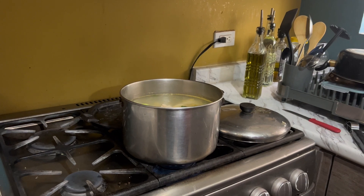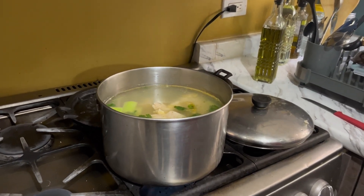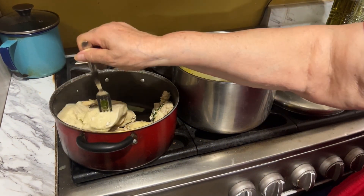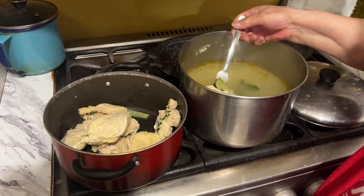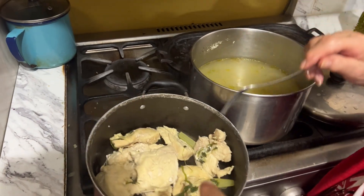Now that you have all of that in there, you're gonna let it boil for 20 minutes. Once it's boiling, you can close it up. Once it's done, take it out of the pot and transfer it over because we are going to shred it up into tiny little pieces, and then you have to wait for it to cool.